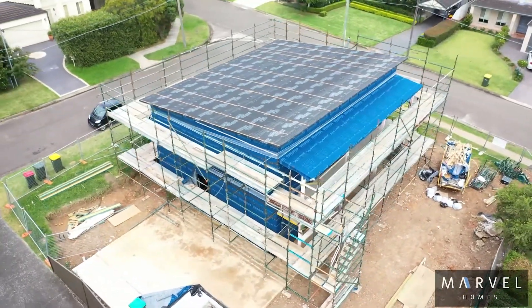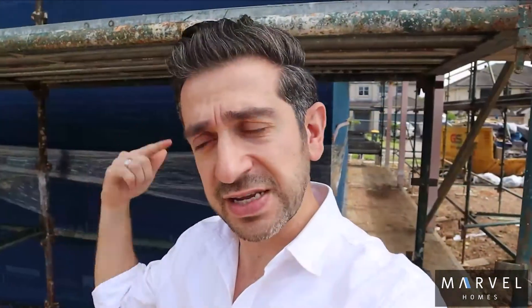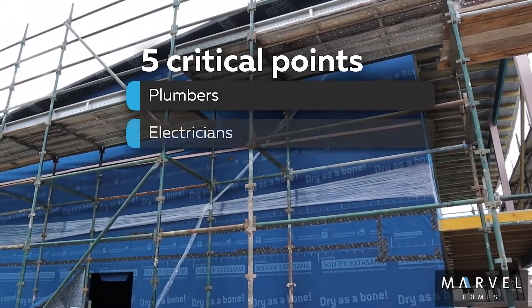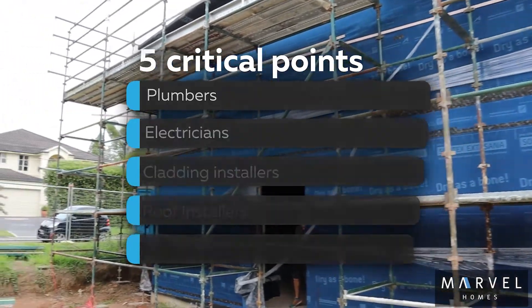The five critical points when you're doing air tightness are where it gets tricky. The membrane on the external, the taping — none of that is actually difficult. What's really difficult is the attention to detail when other trades come in: plumbing, electricians, cladding, roofers, and joiners. It needs a lot of planning ahead, a lot of education along the process, and trades that respect Passive House principles — that they value and appreciate it, and are happy to take their time when they carry out their tasks.